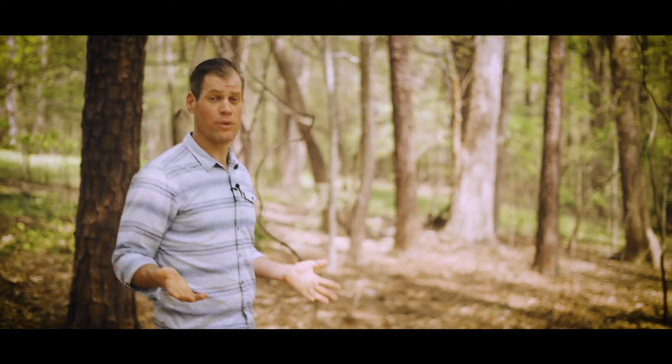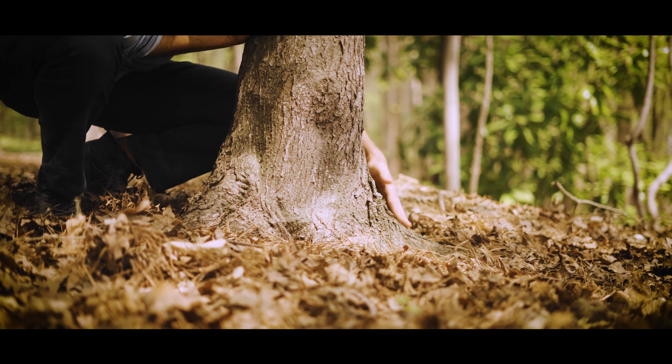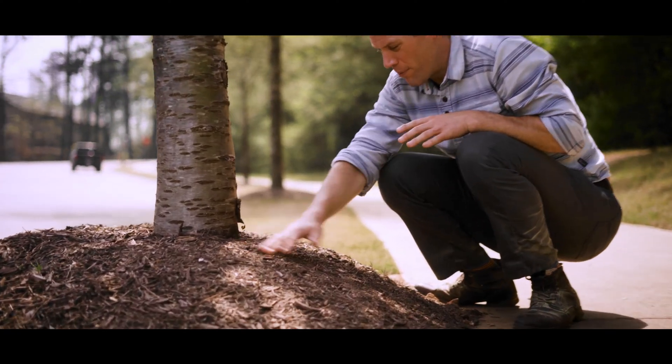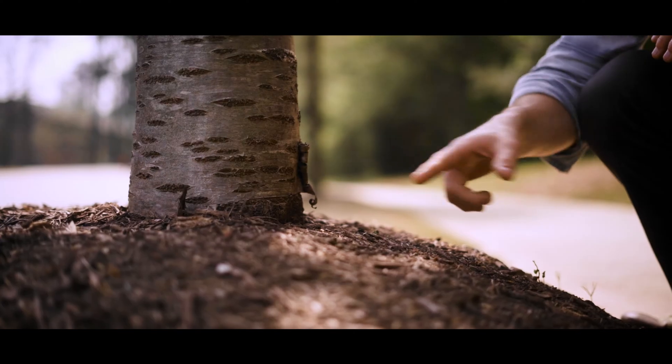Number two is a clear root collar. Let me show you what the root collar is — it's this section here where the trunk turns into roots. If we look around here in the forest, we see that all of the root collars are above ground level. In the urban environment, we often see them buried with mulch and dirt. This will kill the tree. We want to see this, not this.